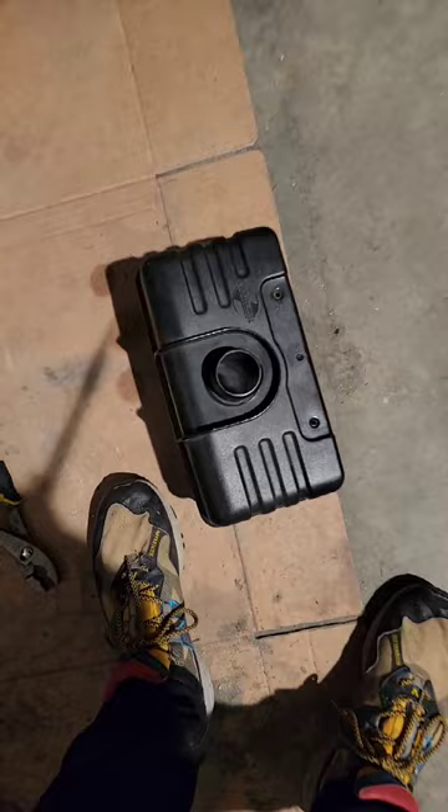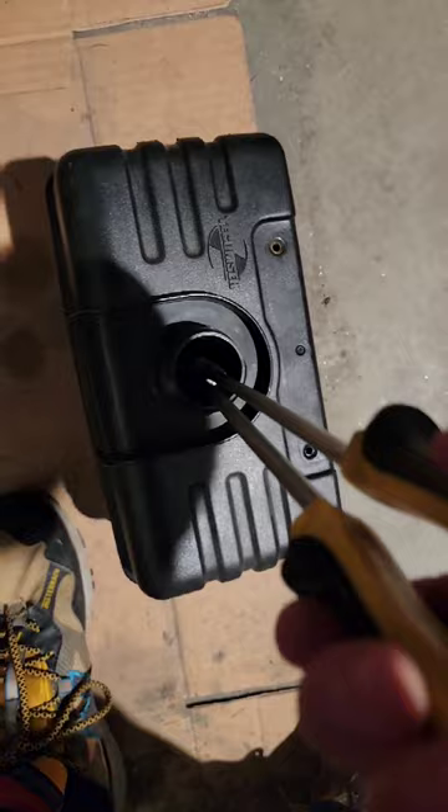As soon as you're done blowing that around in there, take a long pair of needle nose, go down inside and pull the paper towel out. A nice clean gas tank.